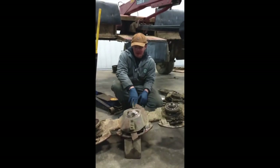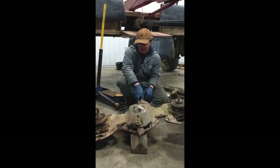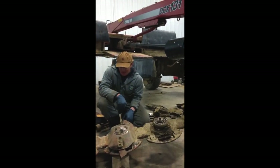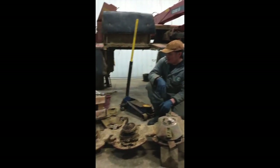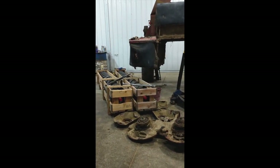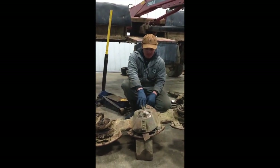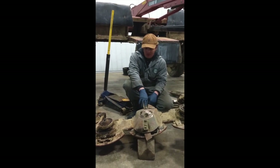One of our projects we've got going in the shop right now is rebuilding this NCX-131 KSIH Discbine. We took the steel rolls out and we're going to put rubber rolls in. The rolls are ready to go in, but when we had the rolls out we started working on the cutter bar and decided to get it finished first, so it's a little easier to work on without having the rolls in the way.